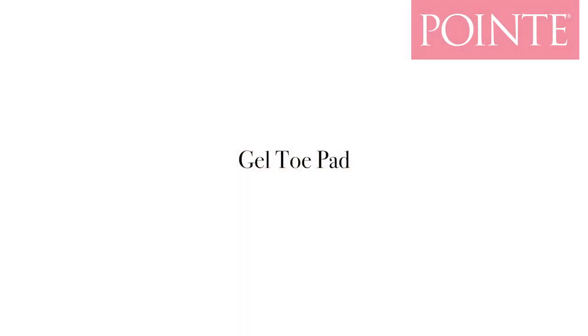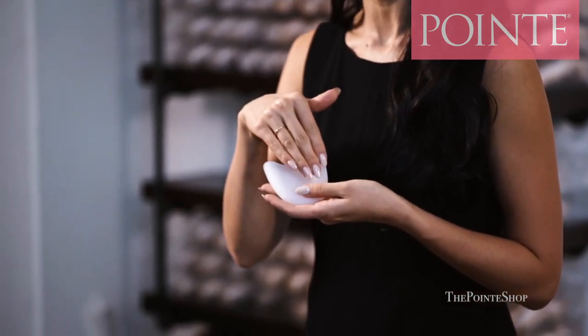The second type of toe pad is this thin gel toe pad. A lot of the gel toe pads out there are very, very thick in the toe, and it actually lifts you up on your pointe shoes and makes the vamp too short for your toes. But this gel toe pad is really thin, so you're able to manipulate your shoes the way that you want them to.